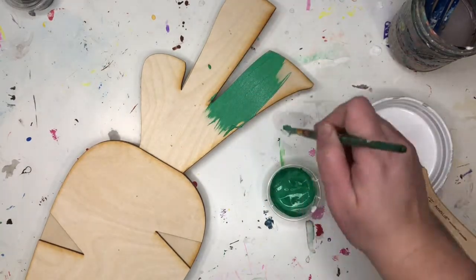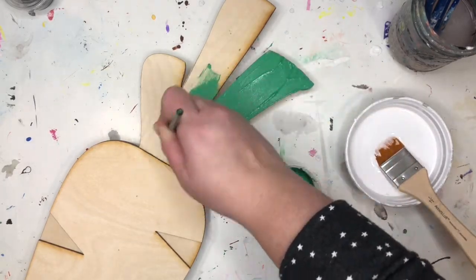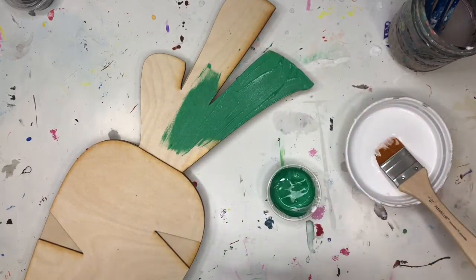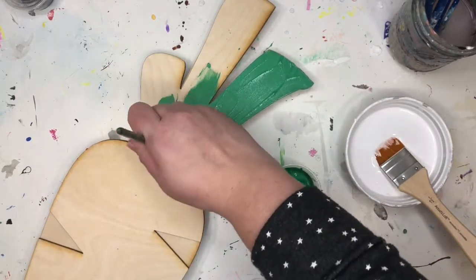I'm using the smaller brush, but you could use the bigger brush as well. Right now I'm alternating what I'm painting, so I want to keep my white brush clean for my bunny because I just put one coat on my bunny.